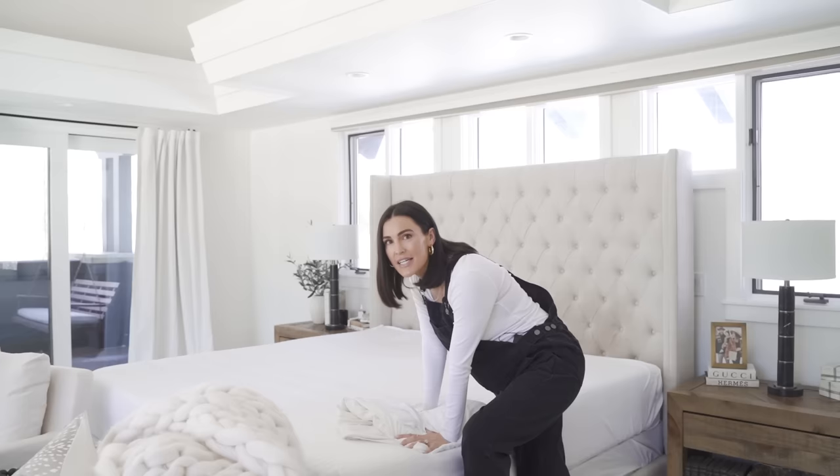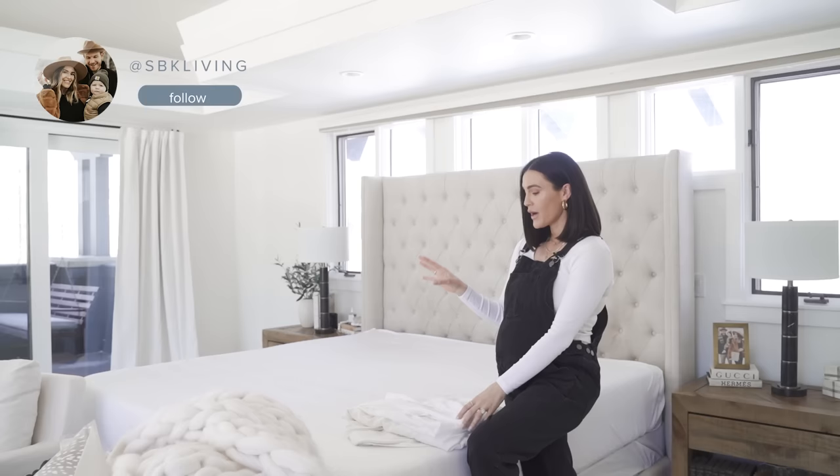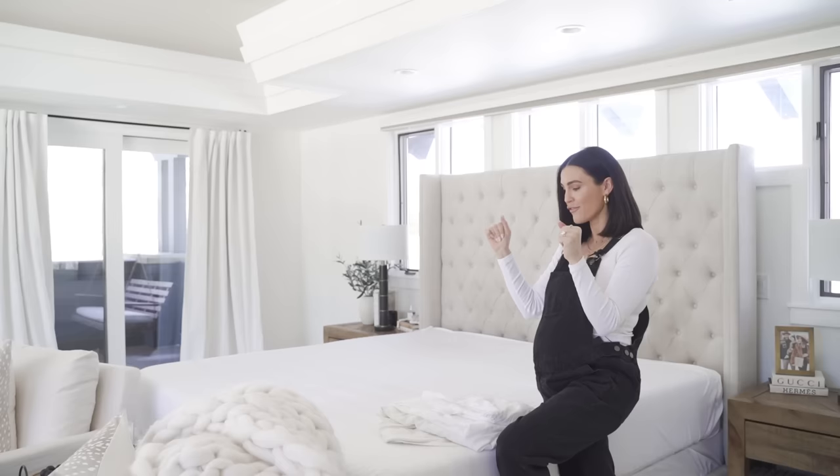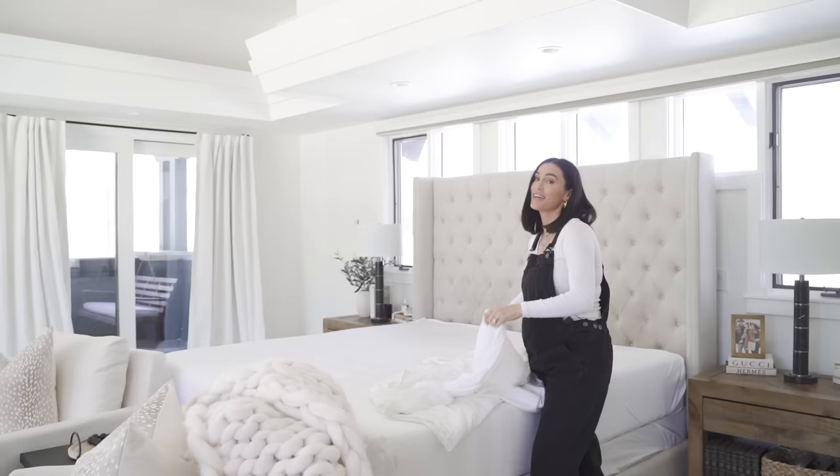The first step is always sheets, of course, when making a bed. I am obsessed with these Cozy Earth Bamboo Sheets — I talk about them all the time over on Instagram stories. I do have a 50% off code that I talk about over on my latest blog post of this master bedroom. If you want it, you can head over to SVK Living — I'll put the link in the comments as well.